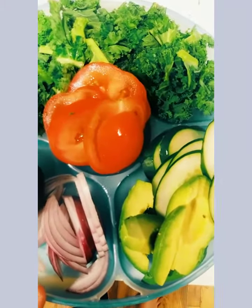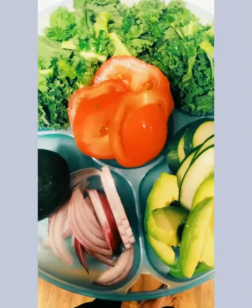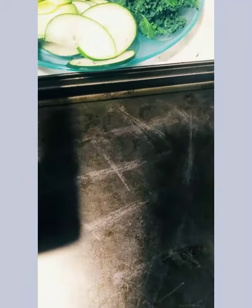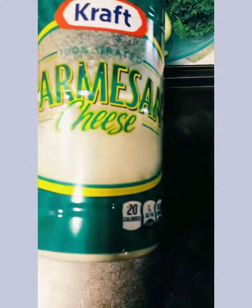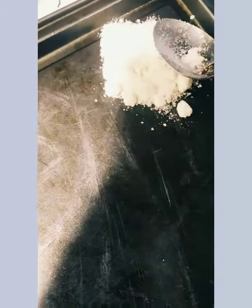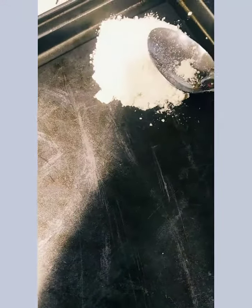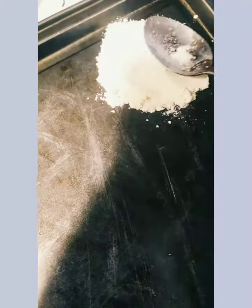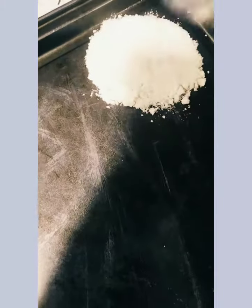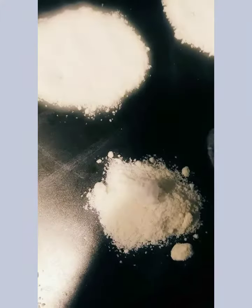Now I'm going to show you how I make my parmesan chip — it goes so good on this burger. I took a spoon of the grated parmesan and I'm just gonna place it on the baking sheet. I'm not adding anything else, and I'm going to do this about six times.